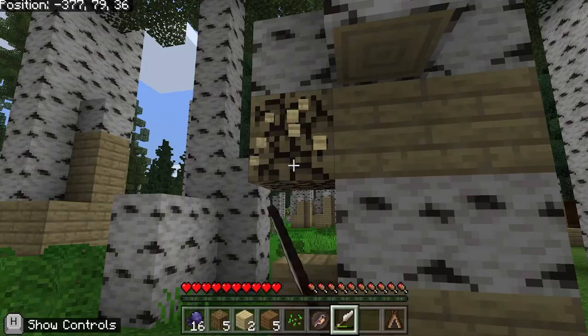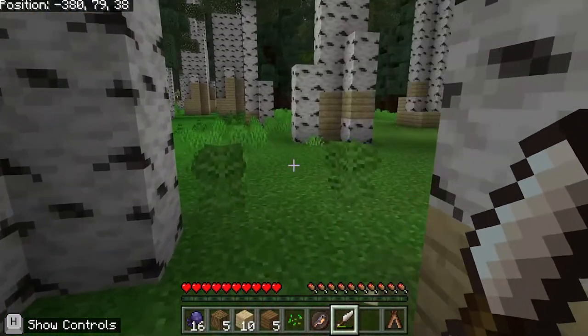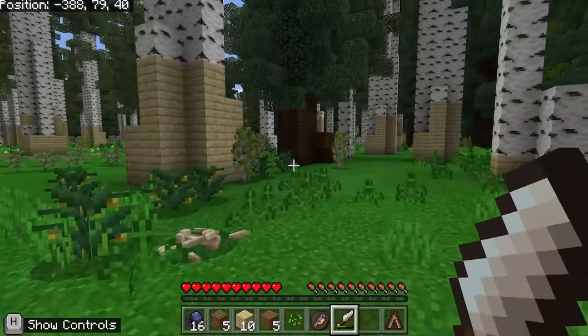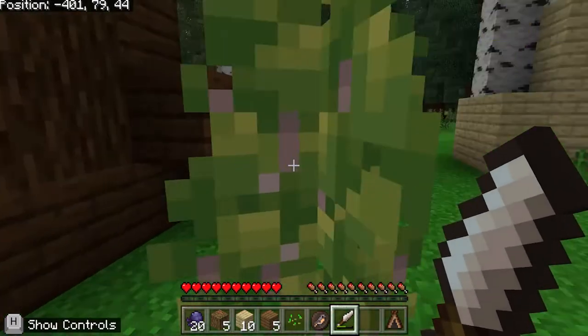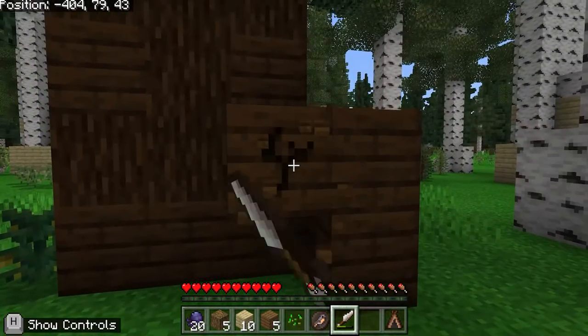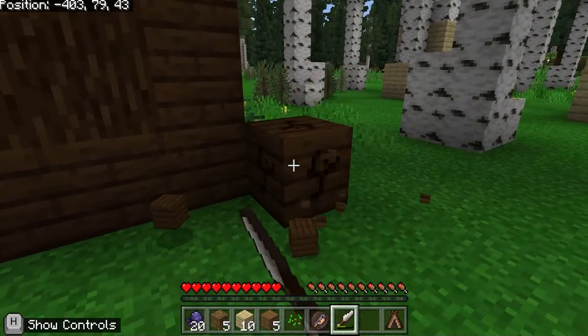A birch bark canoe is basically a canoe made out of birch bark, but it's lined with wood. The construction of the birch bark canoe comes in three parts: the harvesting of materials, the carving of parts, and actually the putting together of the canoe. What's really fascinating is that the birch bark canoe is made from the outside in, as opposed to other canoes which are made from the inside out.